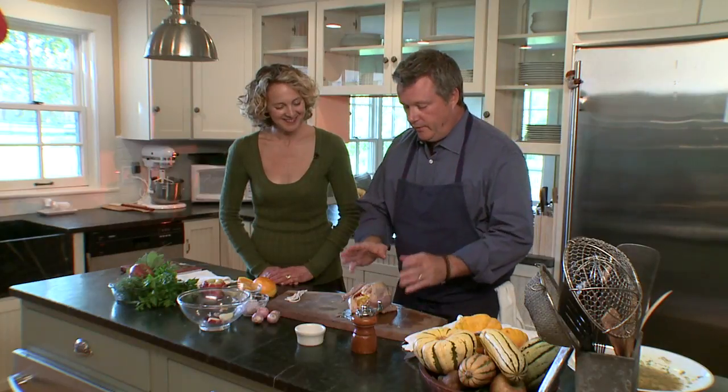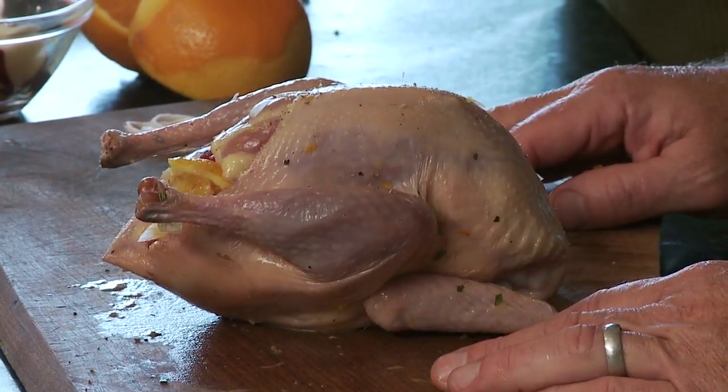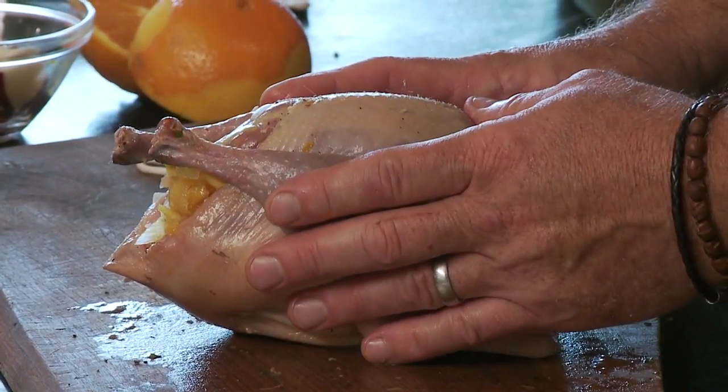What I like to do with the pheasant once it's stuffed with whatever you'd like to stuff it with, is truss it. The purpose of trussing is to pull the bird in tight so it cooks evenly and also holds in its juices.